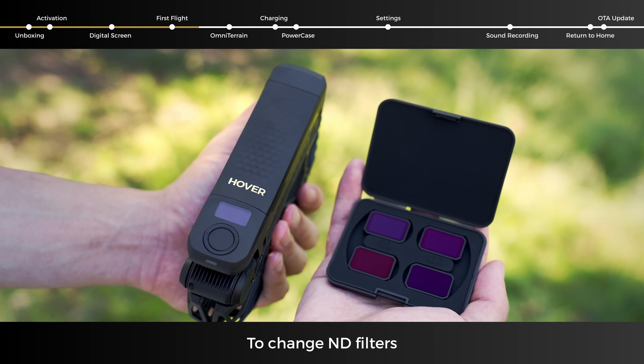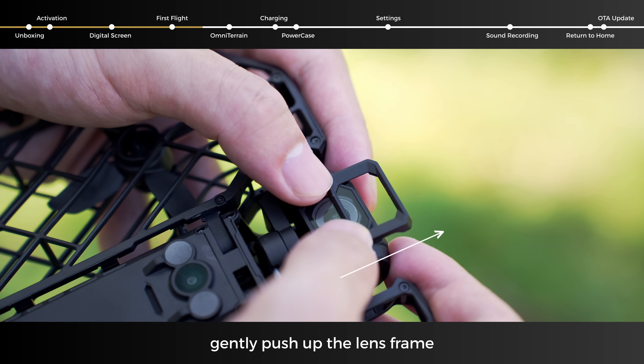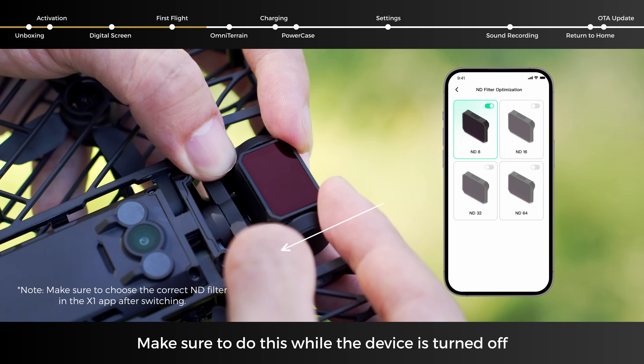To change ND filters, gently push up the lens frame. Make sure to do this while the device is turned off.